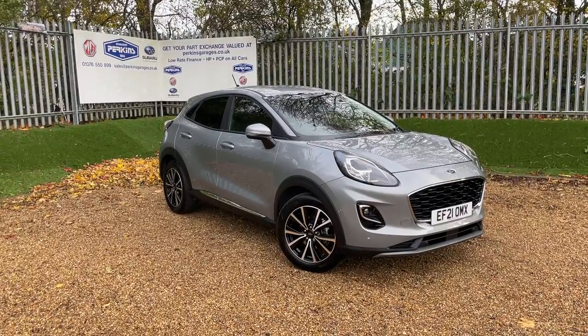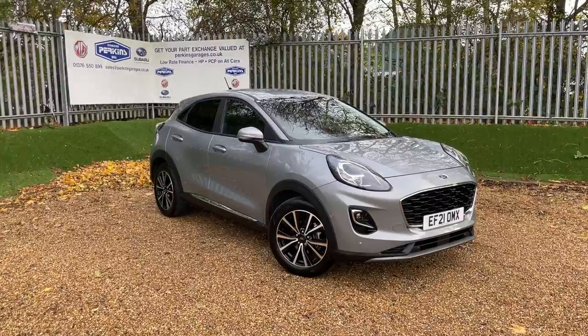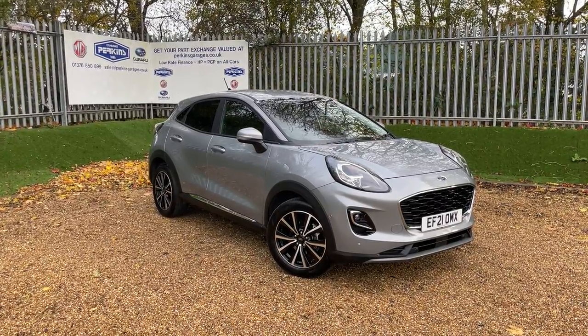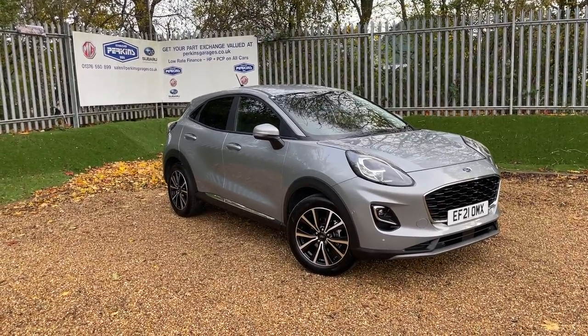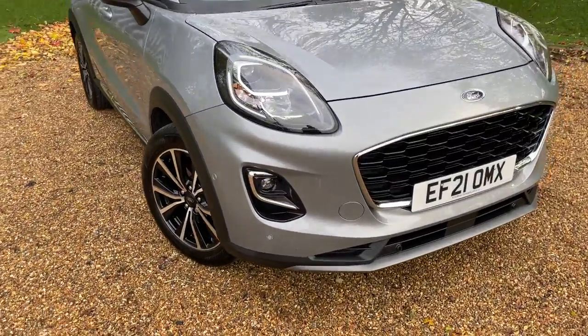We are registered on a 2021 registration, which gives us warranty until June 2024. The vehicle has done just over 12,000 miles, so it's incredibly low mileage. We've got some great spec and it's in fantastic condition. Let me take you around this Puma and show you everything you need to know.